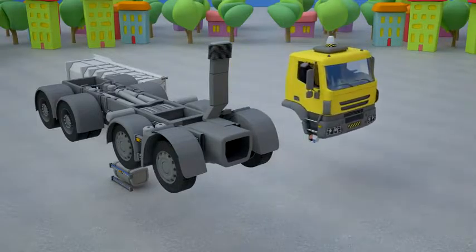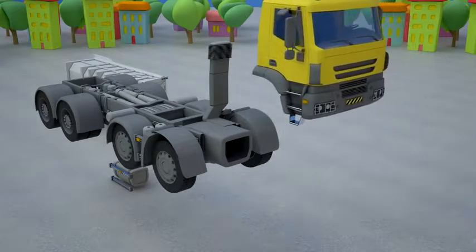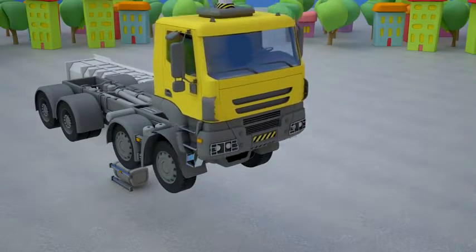Now let's move to the rear wheels. They are doubled — two couples on one side and two couples on the other.